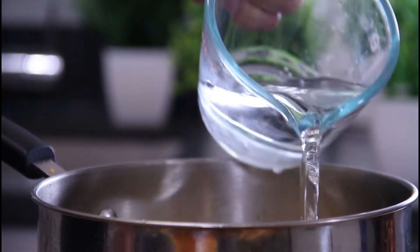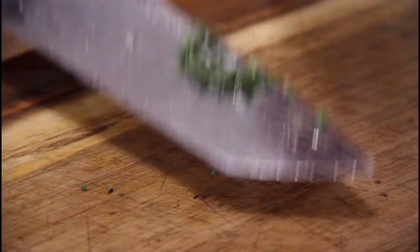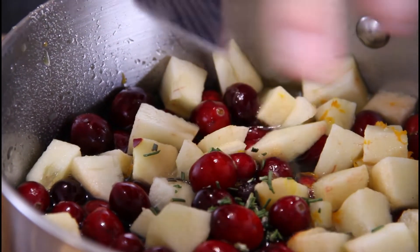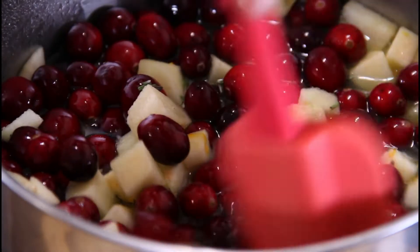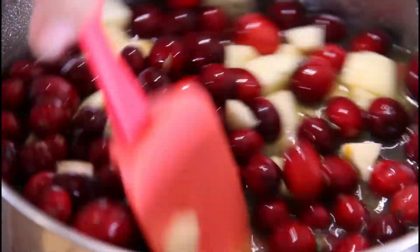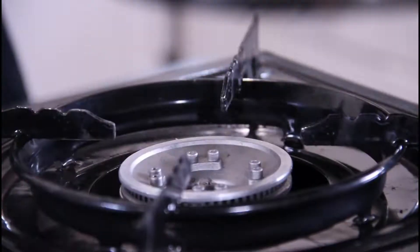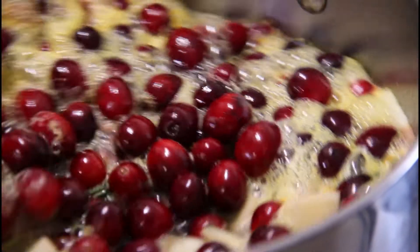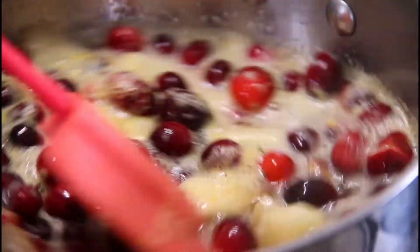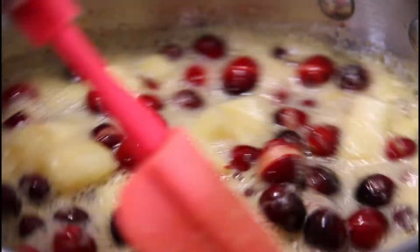Three-quarter cup of water. And for good measure, in with a little bit of rosemary, about half a teaspoon. You don't have to use this, it's totally optional, but I just like it. Then we'll just give everything a stir until it's nicely combined. Onto the stove, and we are just going to stir and cook over medium heat until those cranberries begin to pop and it begins to soften up.